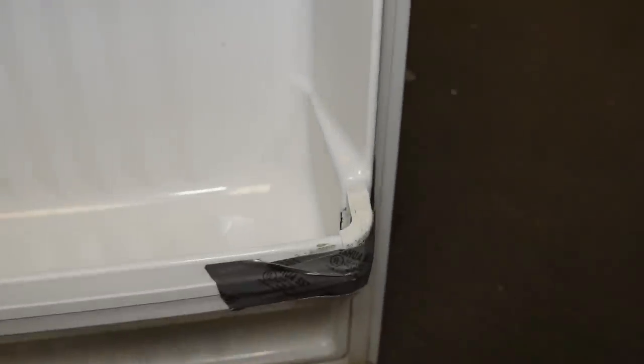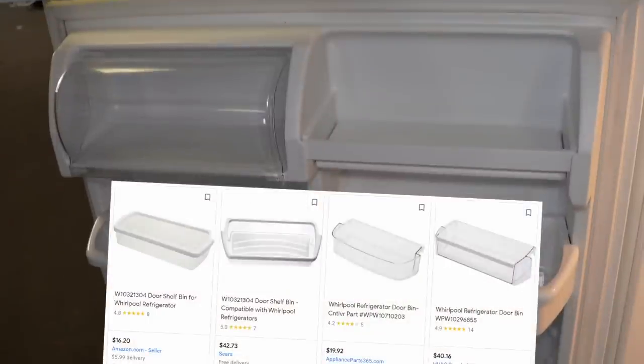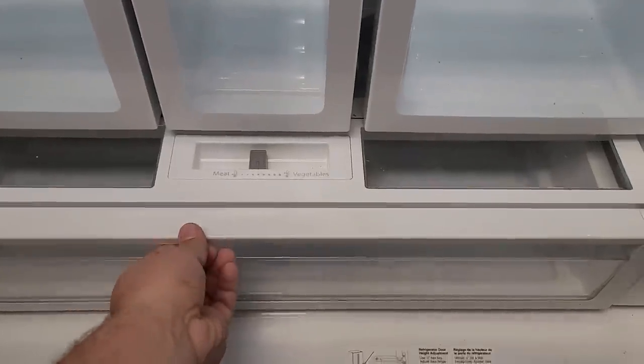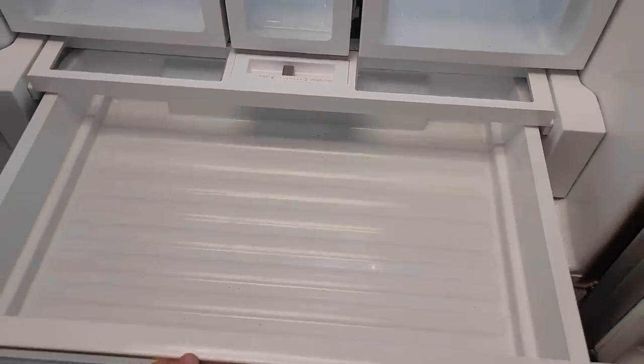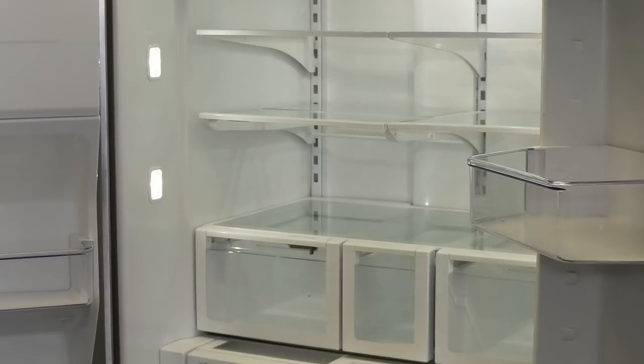Next, inspect the rubber gaskets on the doors — is there any damage? If there are any tears, cold air will leak out and moisture could creep in, costing you extra money, and the gaskets can be potentially expensive to repair. Another thing to consider when buying a used appliance is the shelves and door bins. Most door bins even used are $20 to $30 each, crisper drawers are $50 to $80, and the large chef pantry drawers are upwards of $100 if they're missing. If you have multiple items missing, it could cost more than the refrigerator is worth.